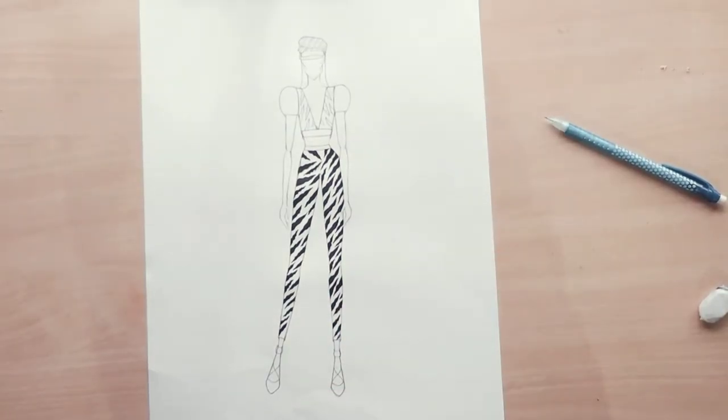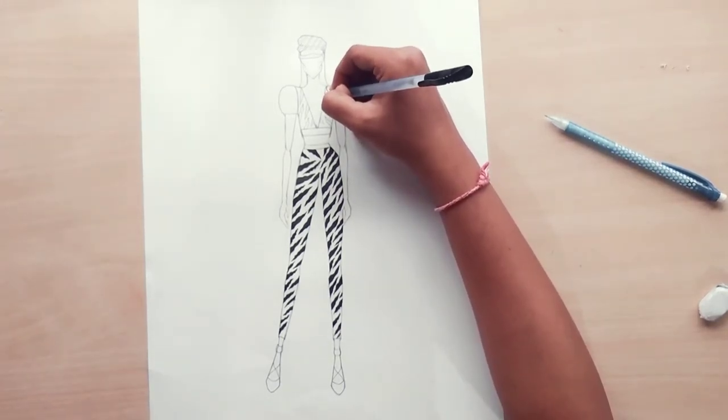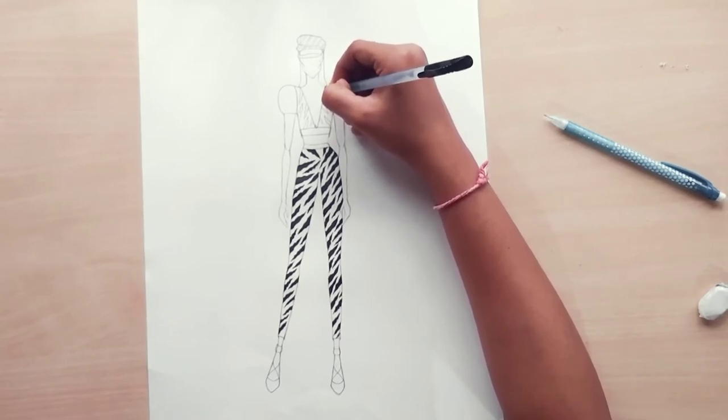Now you can see that I have completed coloring all the prints in the jeans. For the top, use the same process of coloring the prints.